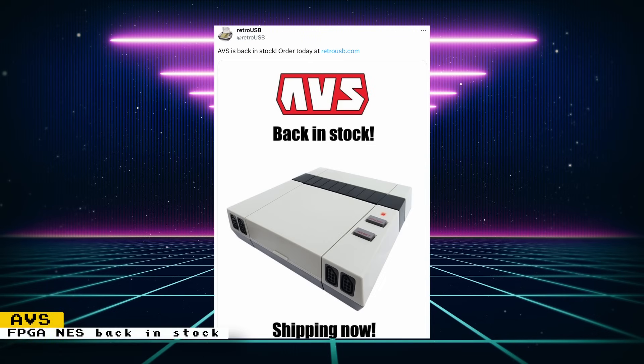The AVS from Retro USB is now back in stock. This is an FPGA NES console that takes original NES cartridges. If you want a detailed look at the AVS, check out the video by My Life in Gaming — it will give you an idea if this is something for you.